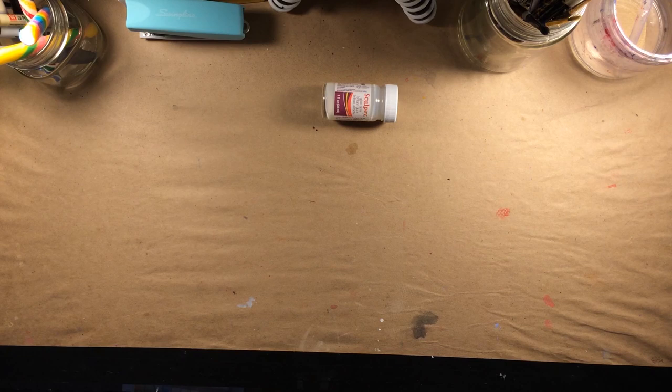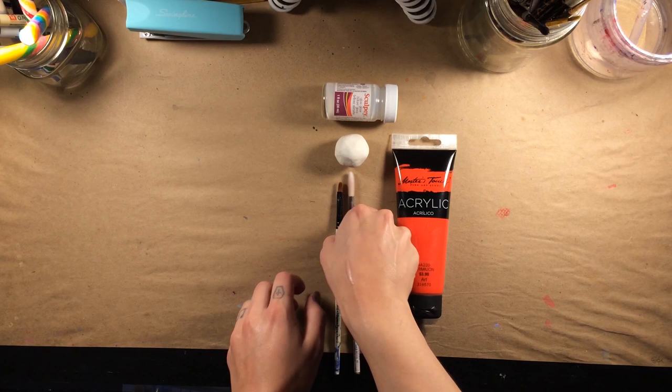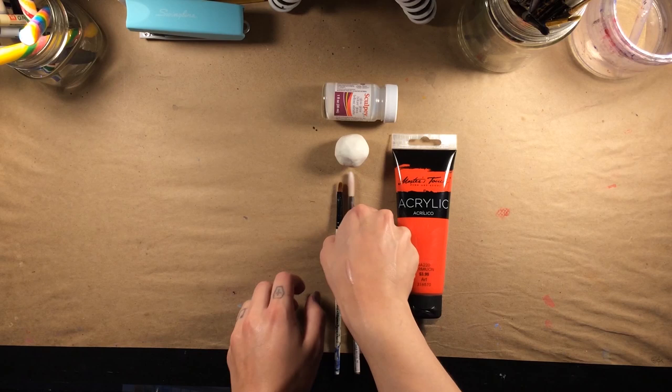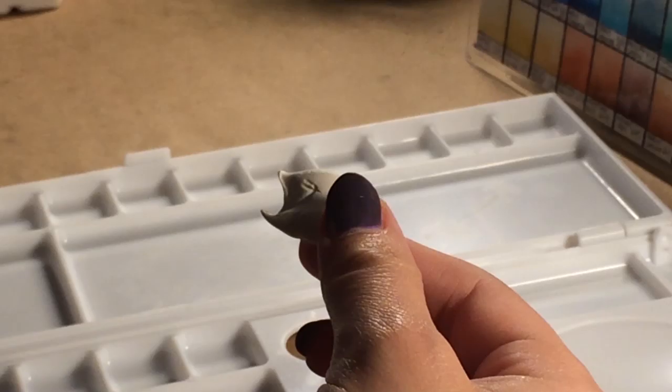My supplies are as follows: a gloss sealant, Sculpey oven-bake clay, acrylic paint, acrylic paint brushes, watercolor paints, an empty palette, and a hot glue gun.